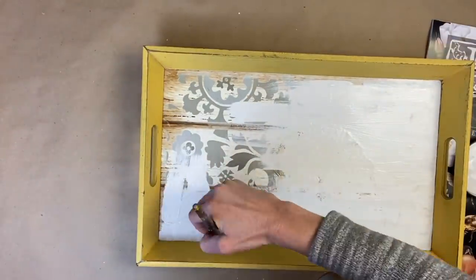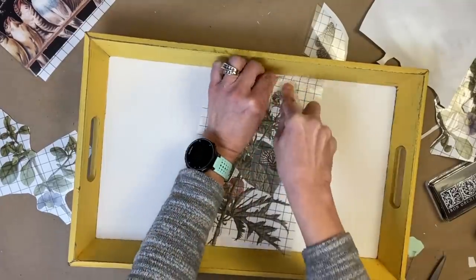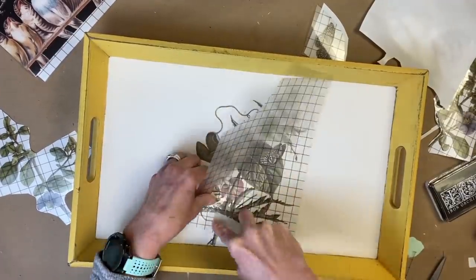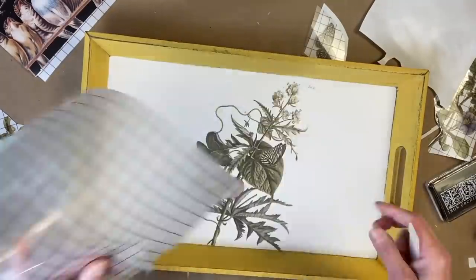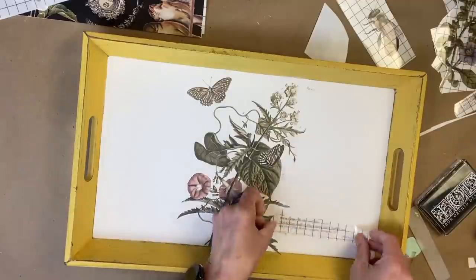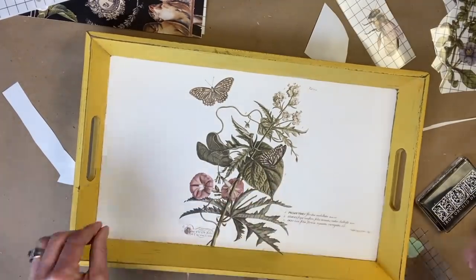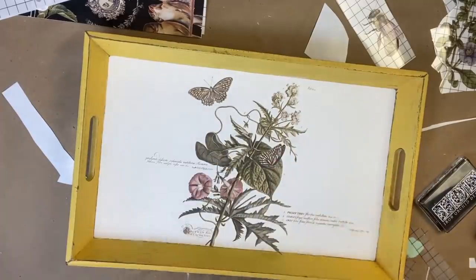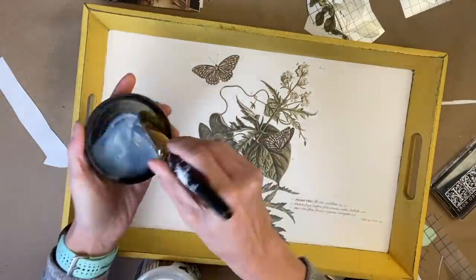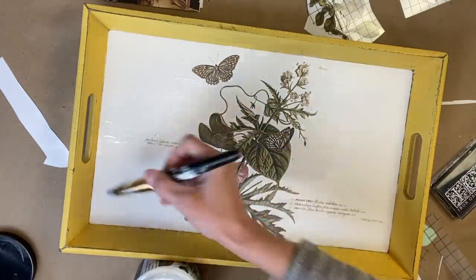I am doing two coats of DIY's White Swan. Now I'm applying the transfer — I went back and forth with several different transfers trying to figure out which one I wanted, and I finally decided on this one. Applying a transfer is so easy: you just lay it down and start rubbing. If you pull back and a piece hasn't stuck, just put it back down and rub again. One thing I forgot to do was clear coat it before applying the transfer — I'd recommend doing that in the future.